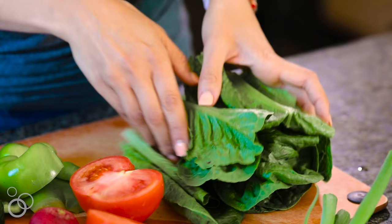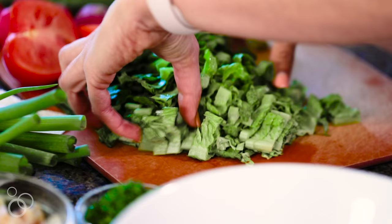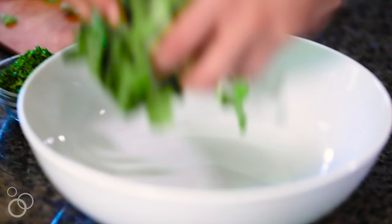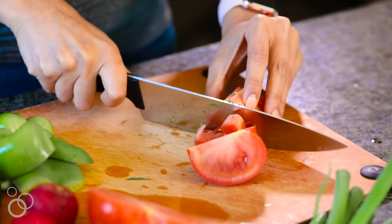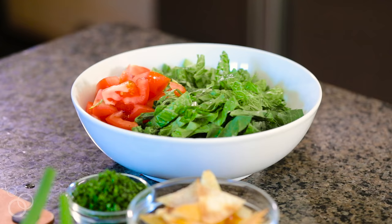To start, I'm going to cut some lettuce. I have some romaine lettuce here, about a little less than a head. Next, I have one tomato — use nice big chunks — and I'll place those tomatoes right in the salad bowl. It's a big tomato.